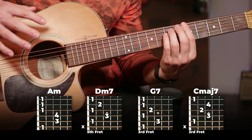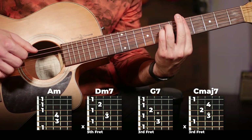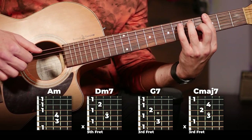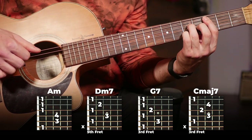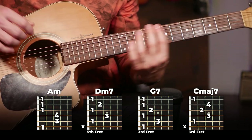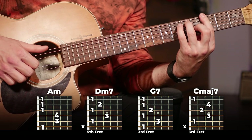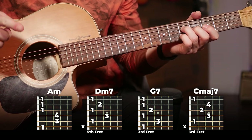Our verse is going to be split into two patterns. The first is going to be A minor to D minor 7, then to G7, and then to C major 7. We're going to play our strumming pattern once on each of these chords — you play the strumming pattern once on each chord.